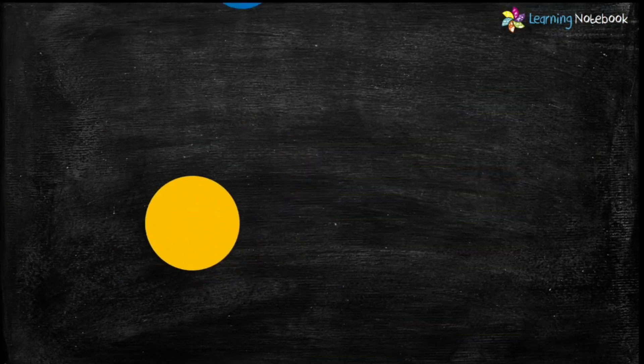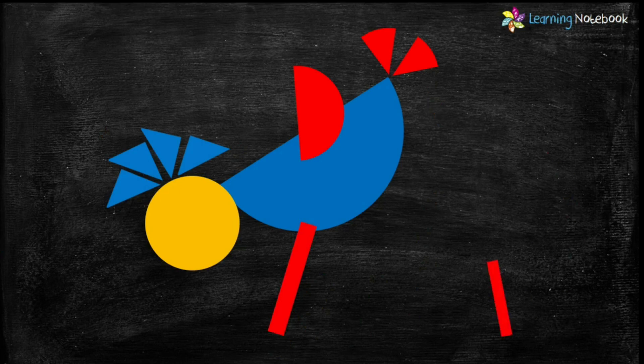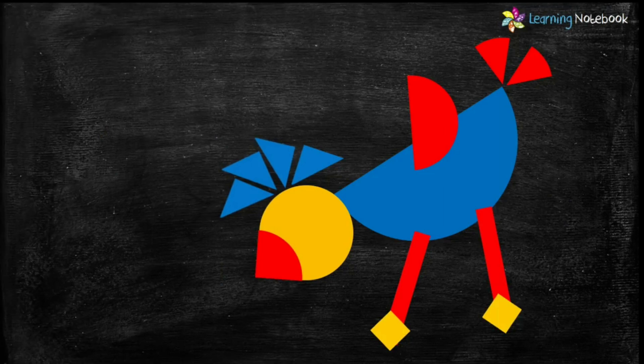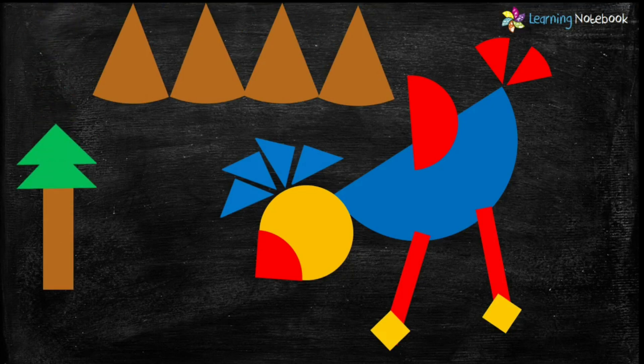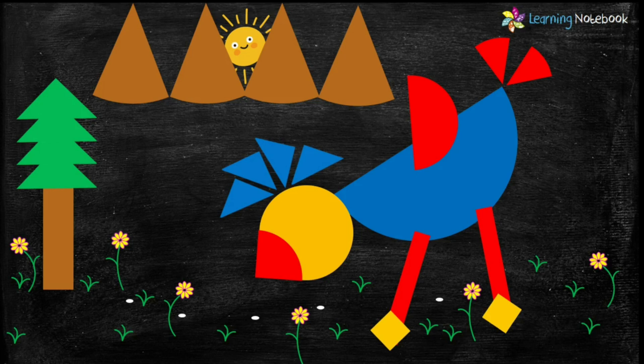Now let's take the A3 size white sheet and paste these fraction cutouts to form a fraction bird as shown here. To make it more colorful, you may cut out a few more fractions to make mountains, a tree and the sun. Then draw and color some grass, flowers, etc. to complete the picture.